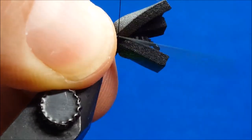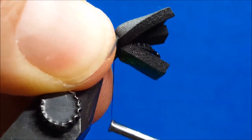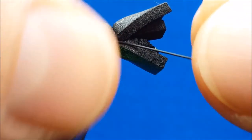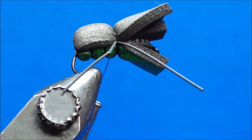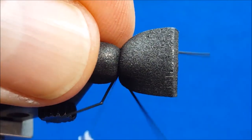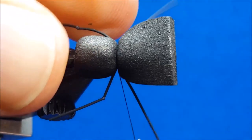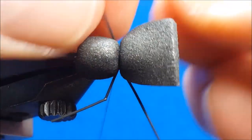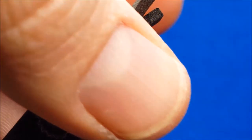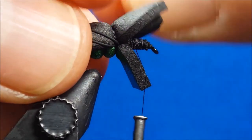I'll then rotate the hook right side up in the rotary vise, placing a small drop of zap-a-gap on the top surface. At this location, I'll secure both overlaying strips of black foam. As you fold over the top piece — it's large and somewhat bulky — it's very important to compress with your fingers and cinch and pinch at the same time to ensure that the foam isn't cut and that your thread doesn't break.